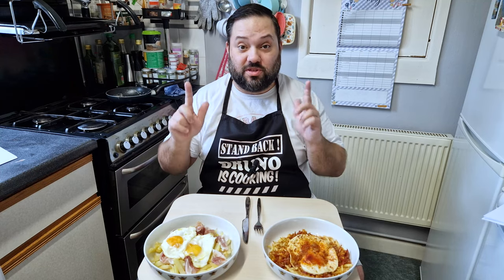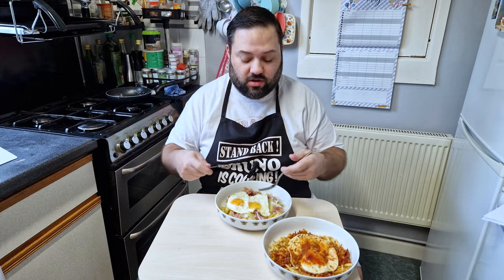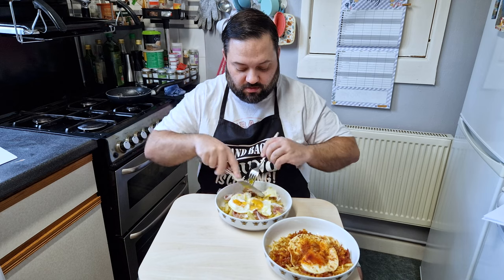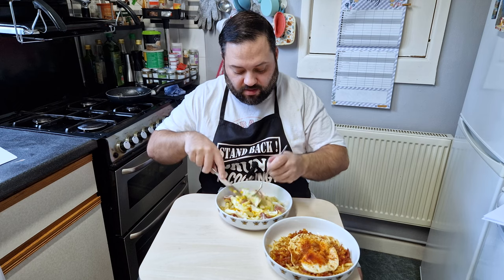Time to taste our dishes. We'll start with the Spanish version. Traditionally you break the whole eggs over the dish — therefore, broken eggs. A bit on the nose. The idea is to run all the yolk around the potatoes and around the ham.